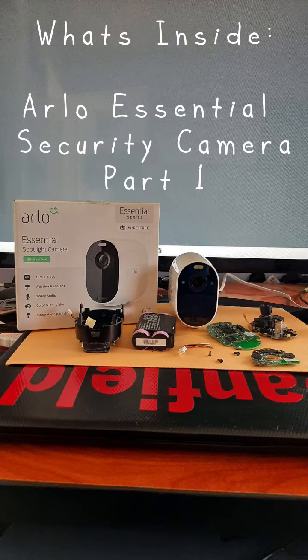Hello everyone. In today's What's Inside series, we're going to look at the Arlo Essential Security Camera, Part 1.